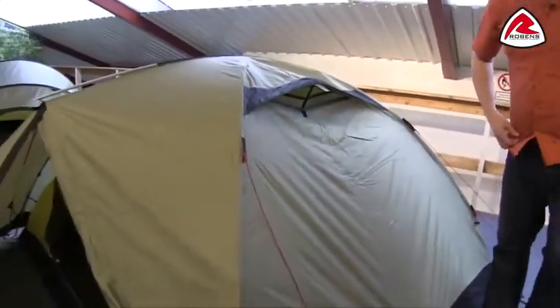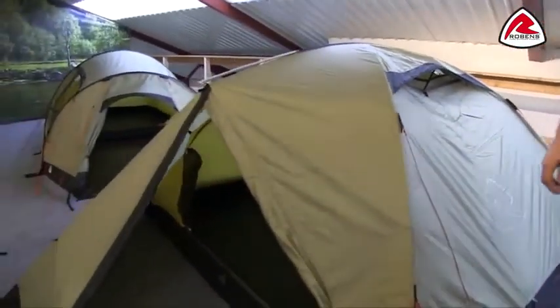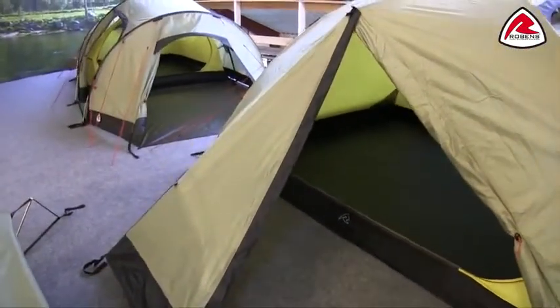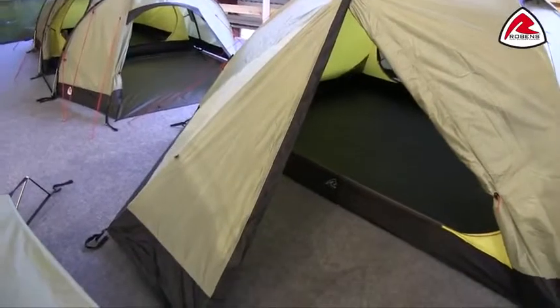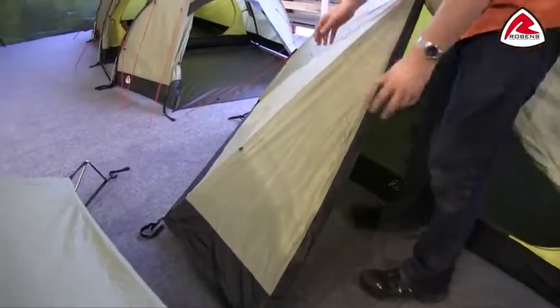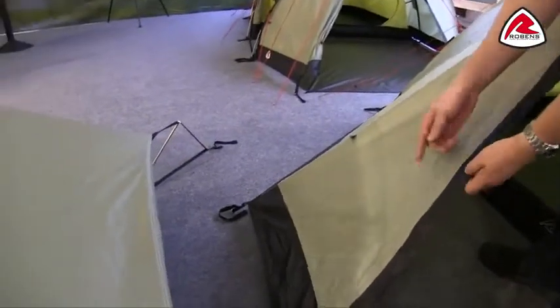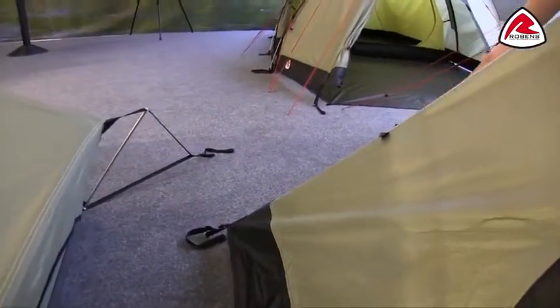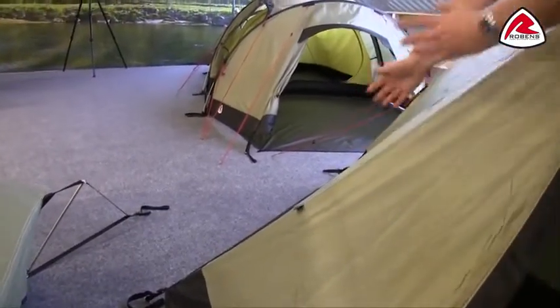Coming round to the front, you'll see there is a large porch area — again, that's thanks to the traverse ridge pole on top — and there is a porch on both sides next to both entrances. If you don't want this large porch area, you can roll this panel up using the toggle point here, or you can also roll the larger panel back too so you can open this up completely.